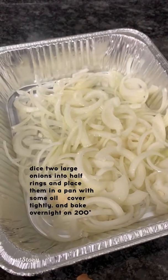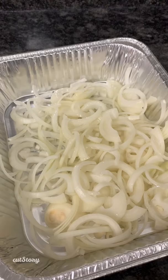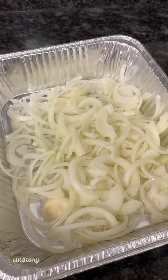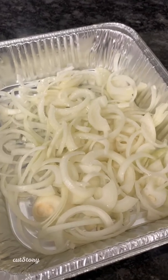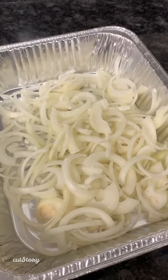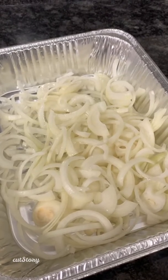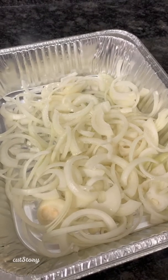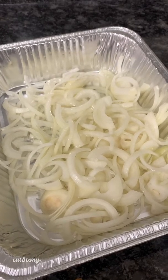The very first thing I'm doing is taking place about 12 to 24 hours in advance before actually making the yapchik. This can also be done on a stovetop but it just makes it so much easier. I have here two very large onions that I cut into half-moon circles, drizzled about two tablespoons of oil on them. I'm going to cover it really tightly and stick it in the oven on 200 overnight.